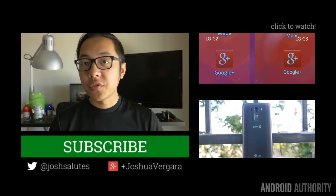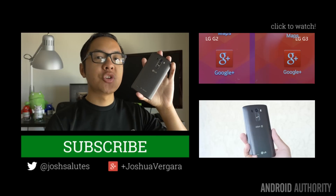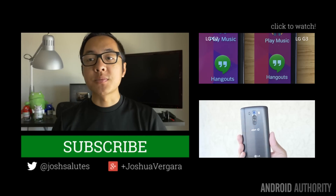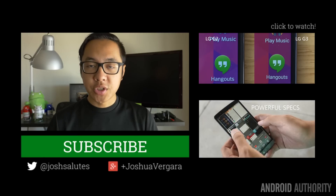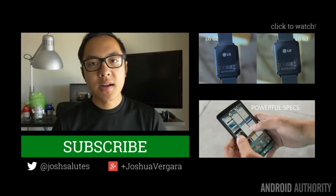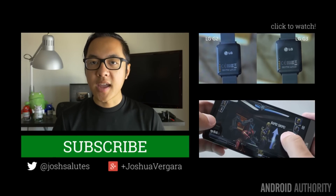Keep it tuned to Android Authority for further coverage of the LG G3. A lot of you are getting your hands on it right now as the major carriers in the States are receiving this phone. Drop us likes on our videos and subscribe to our channel if you haven't already. You can check out more coverage of the LG G3 in videos on the side, and head over to androidauthority.com — your source for all things Android.